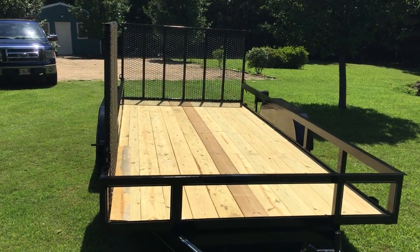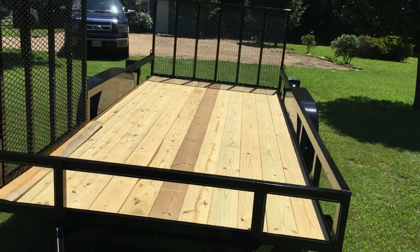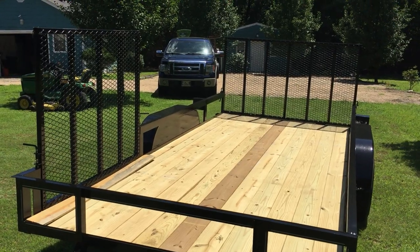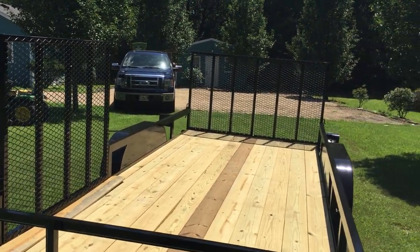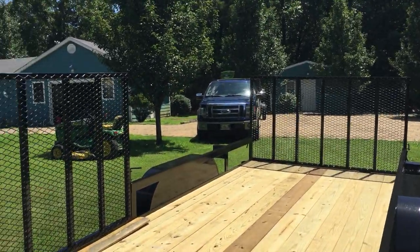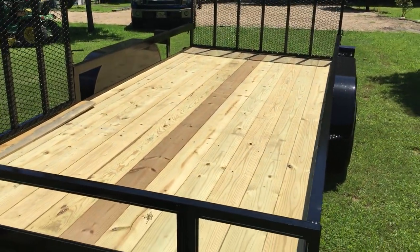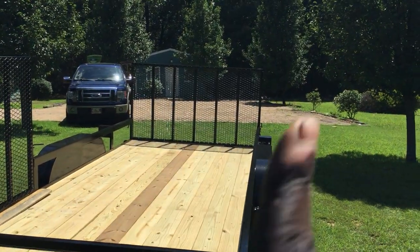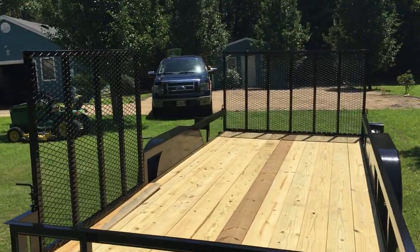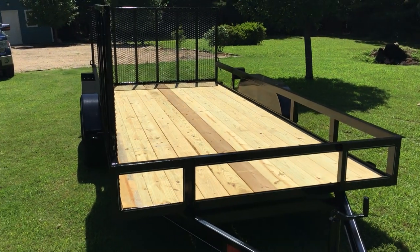This guy ended up calling me and told me he could get the trailer I was looking for. I told him what I wanted — I said I wanted a sixteen-foot trailer because I'm looking at getting a zero turn on the back and putting another zero turn up front, kind of facing east-west or north-south, whichever the case may be.